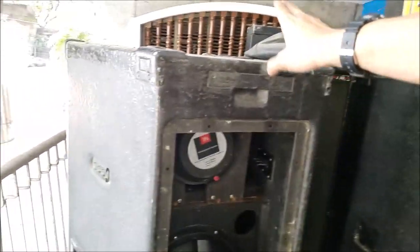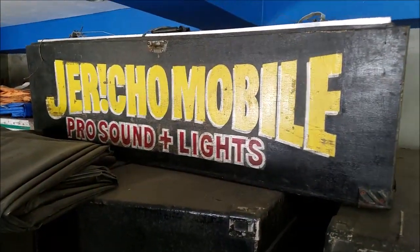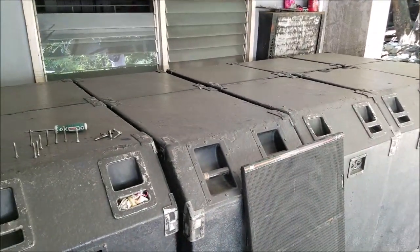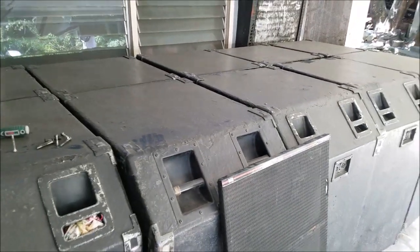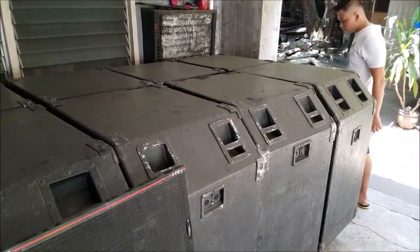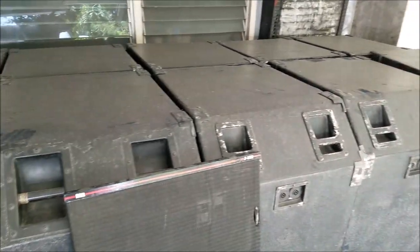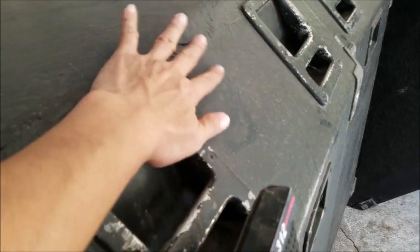So there you go, guys. Jericho Mobile has six of these ElectroTek mid-high drivers, and ten W-bins or W-boxes, where every box contains eight-inch subwoofers — one thousand watts each. These are heavy speakers, but they're really powerful. Really, really powerful and really loud. They're all fiber-coated.